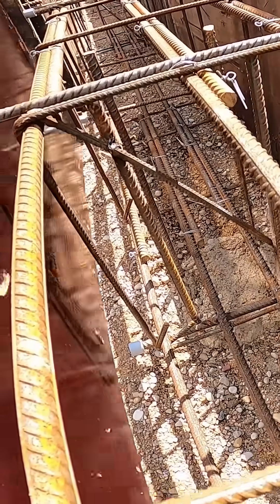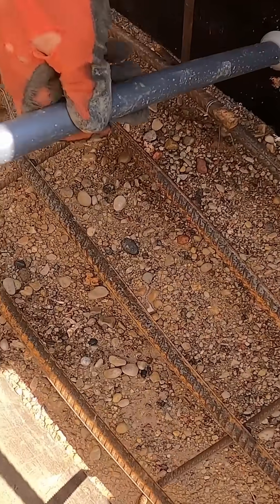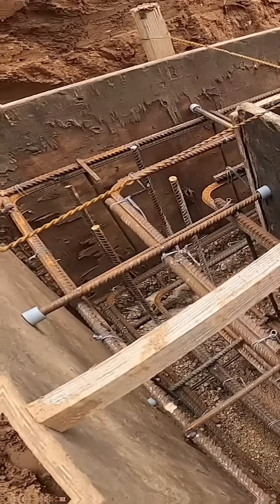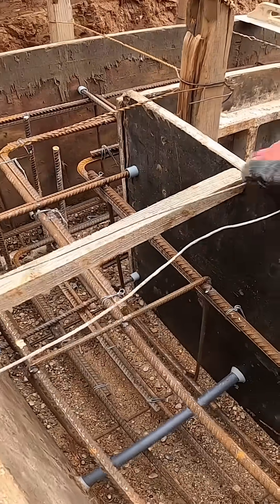Once all the formwork boards are in place, we can start locking the whole setup together. We start by locking each wooden peg to the bottom of the formwork with threaded rods. Normally we'd just hammer the pegs straight into the ground and that would do the job, but since the site's pretty wet and the foundation's quite wide, we're playing it safe.